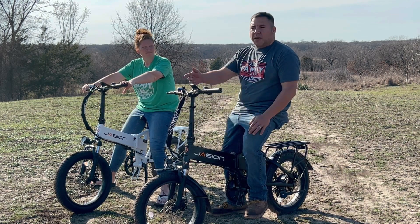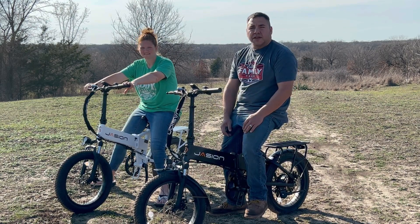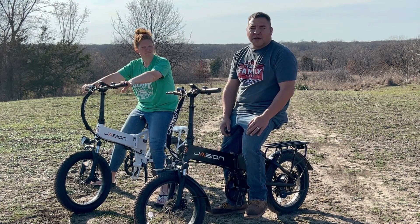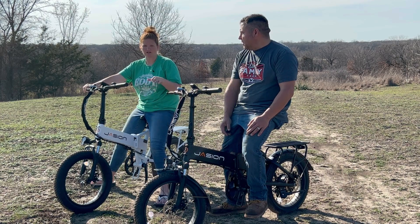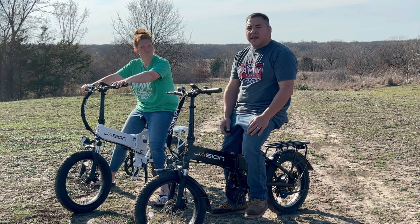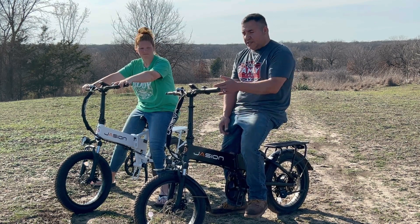Once you get done riding, pull them up, dock them, plug it in, and then the next morning you're good to go. Or you can let it charge for 45 minutes or so and you're good to go as well. It doesn't matter how long it charges — these bikes keep a good charge for a while.